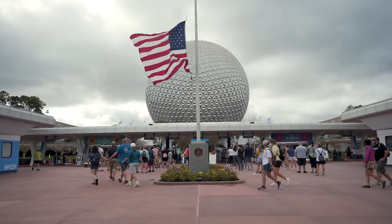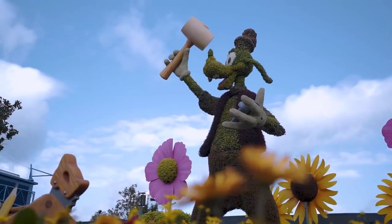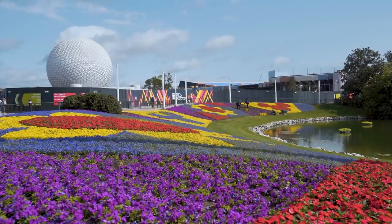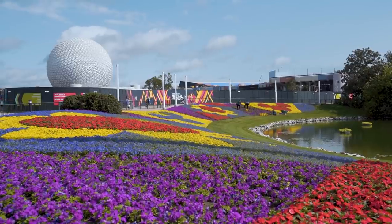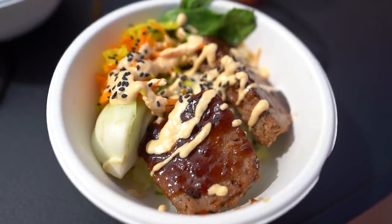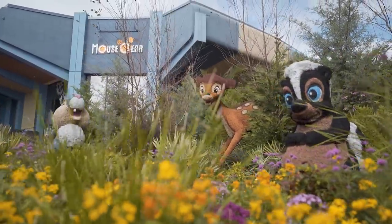Welcome back to another Walt Disney World episode. Today we are doing the Garden Graze over at Epcot's International Flower and Garden Festival. If you have no idea what this is, it's basically a food tour that you can do at your leisure as you're exploring the festival.